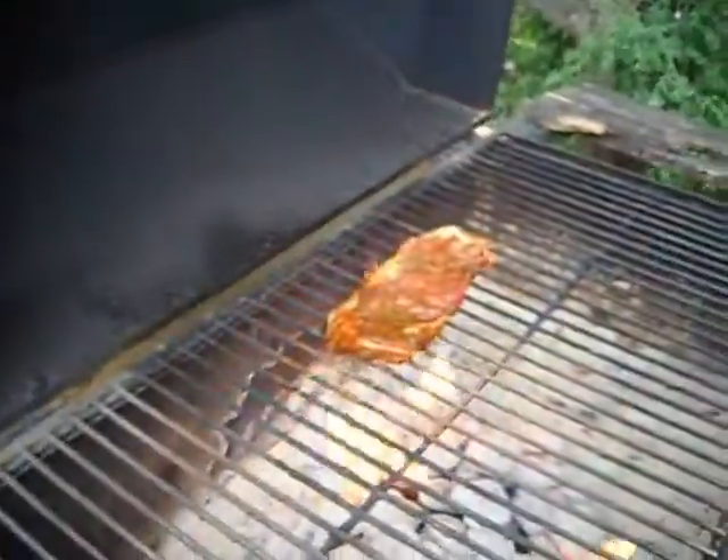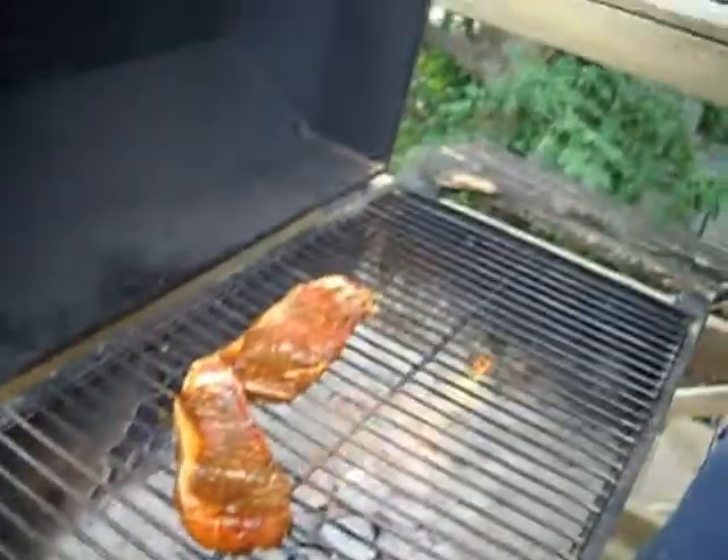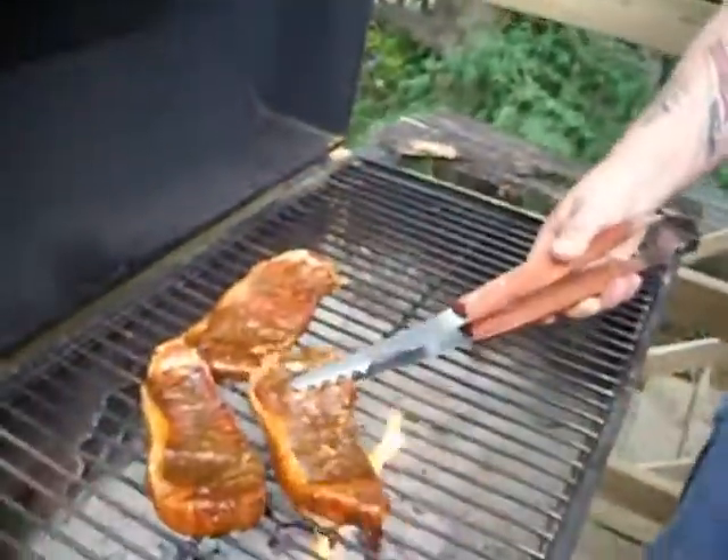ZOMBI STEAKS! We're cooking some ZOMBI STEAKS! They look yummy, huh? But I kinda don't like them.